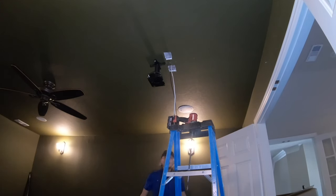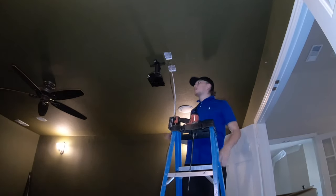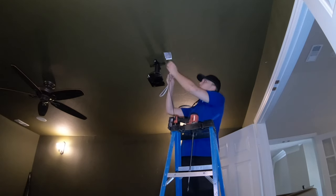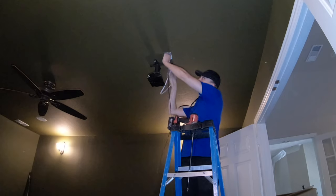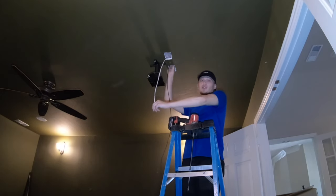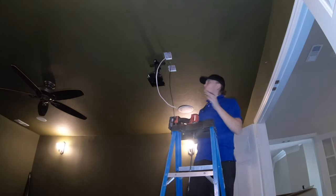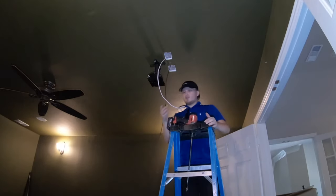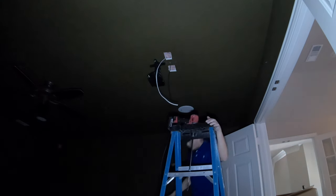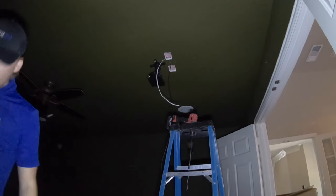Alright guys, now that I have my Romex and my HDMI fished up into the attic, Sam's going to go attach it to the service outlet in the attic and then run the HDMI to the front. Right now he's turning the power off and I'm going to start putting the power in on this side. It killed the power to the room, so you guys aren't going to see very much.